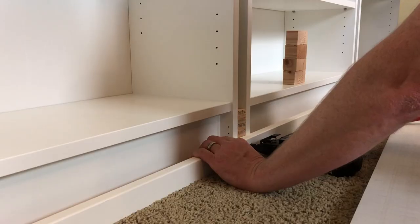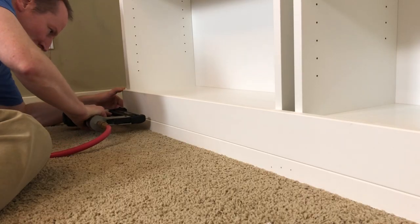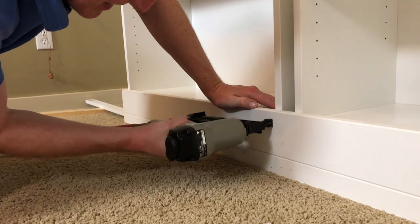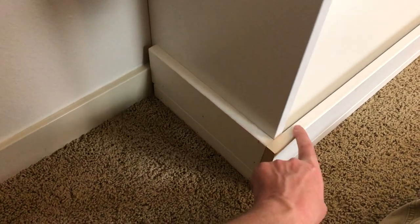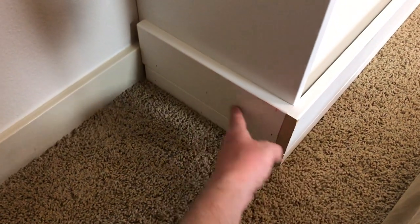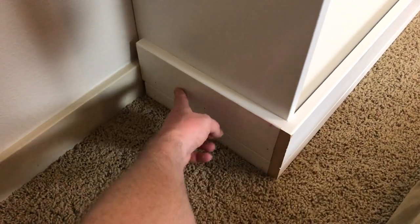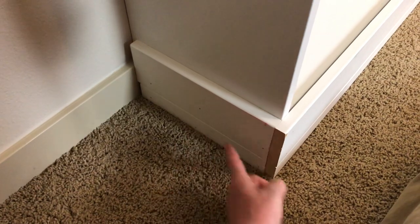As you can see, we did the trim, wrapped it around, done both layers, tacked it in. There are little dots where the finishing nails went in — we're going to take caulk and just go over that gently, and then we're going to paint all this up so there'll be seamless. The next phase is starting to do the front trim going up the sides.